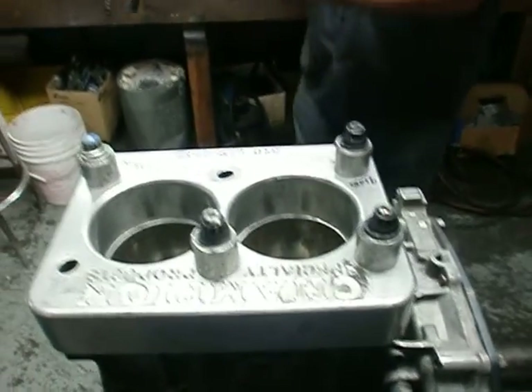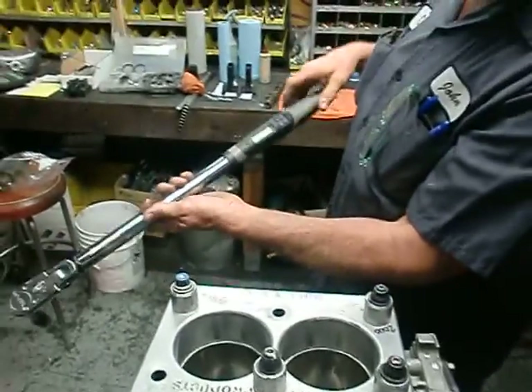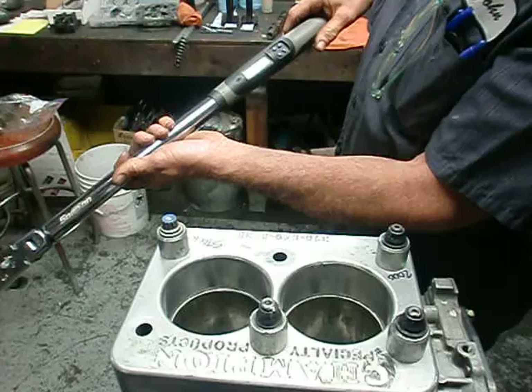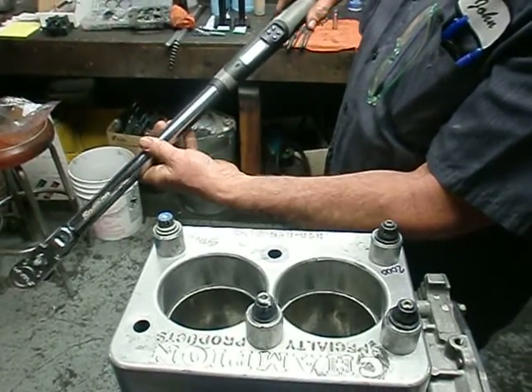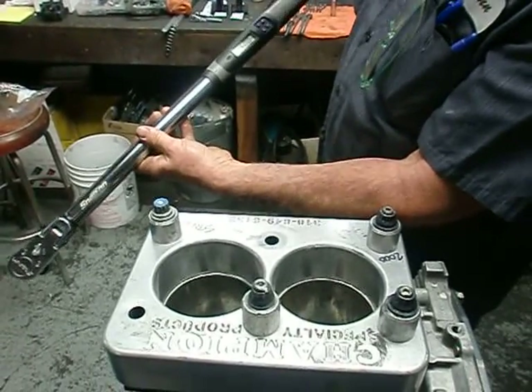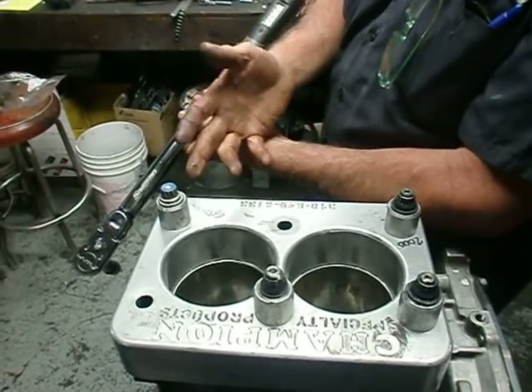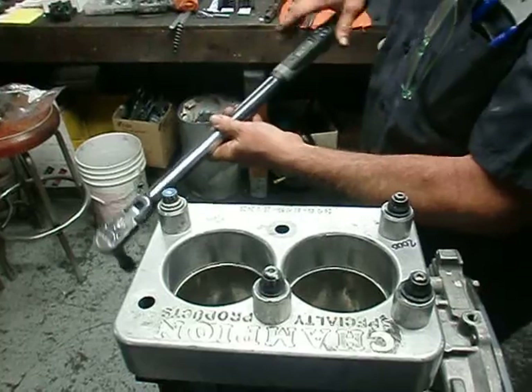For our first test, we're going to use this Snap-on torque wrench. This torque wrench will record the value of where I have actually torqued the fastener to. We have it set at 250 foot-pounds, and we're going to torque each one until I either feel a give or until the fastener fails.